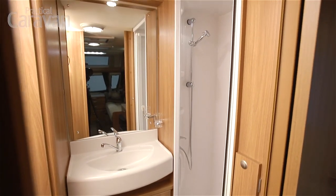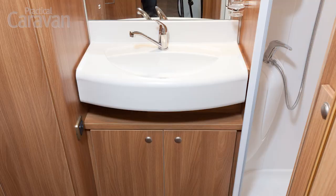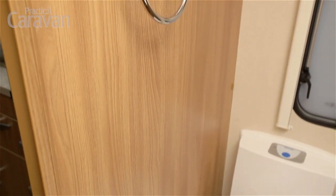The shower cubicle is large. Access is a little bit tight but once you're in there the head of the shower moves up and down easily and it's got a tap on it so that you don't waste water — very clever thinking. The sink is big and looks very impressive. The only thing we don't like is a towel ring hung directly above the toilet paper dispenser; put a damp towel on there and you're going to have wet toilet paper, which is just a bit silly.